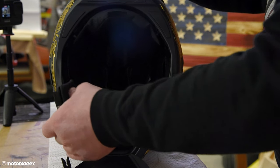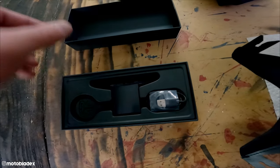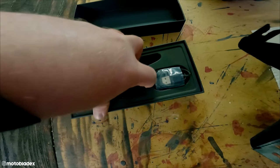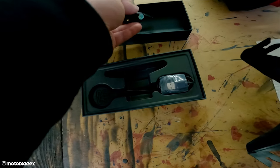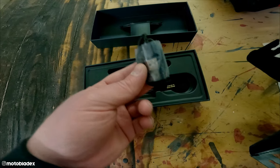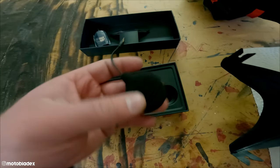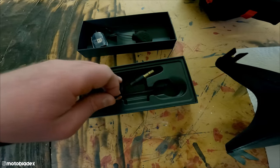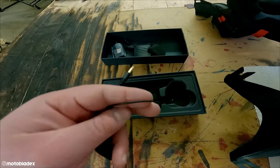We can now access the inside of our helmet. Inside the Shockwave kit, we have the actual Bluetooth speaker module — the amplifier itself with the controls — a USB-C charging cable for fast charging, a speaker for one side, and a speaker with attached microphone for the other side for making intercom calls or phone calls.